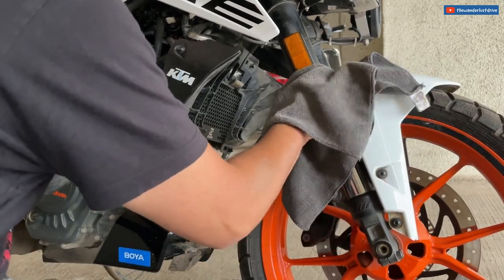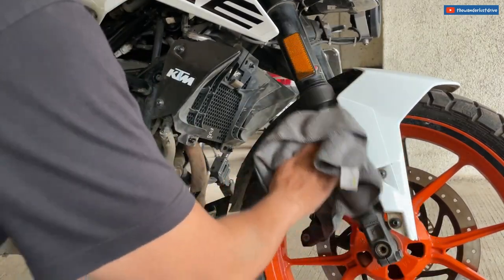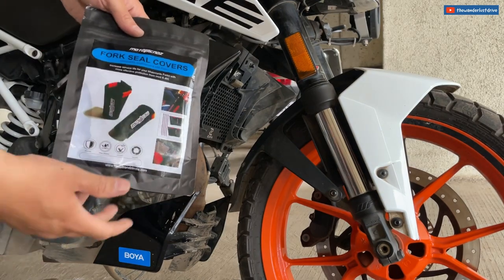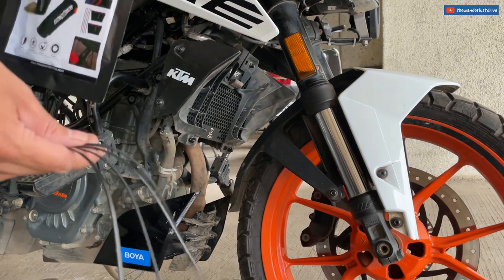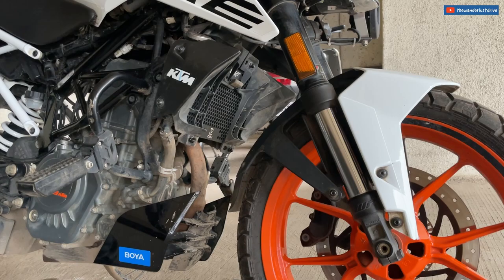The next thing to install is the fork seal covers. I washed the bike, but let me still clean the forks with a microfiber cloth to make sure they're really clean. Here are the Moto Trends fork seal covers — I'm not endorsing this product; it's the first time I've used them on any of my bikes. For upside-down forks, they're meant to increase the life of the seals. I got four zip ties and two fork seals; it's supposed to be really easy to install.